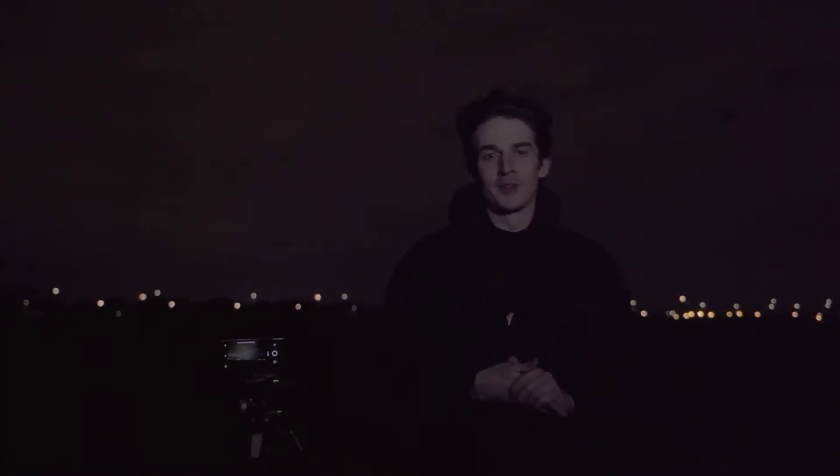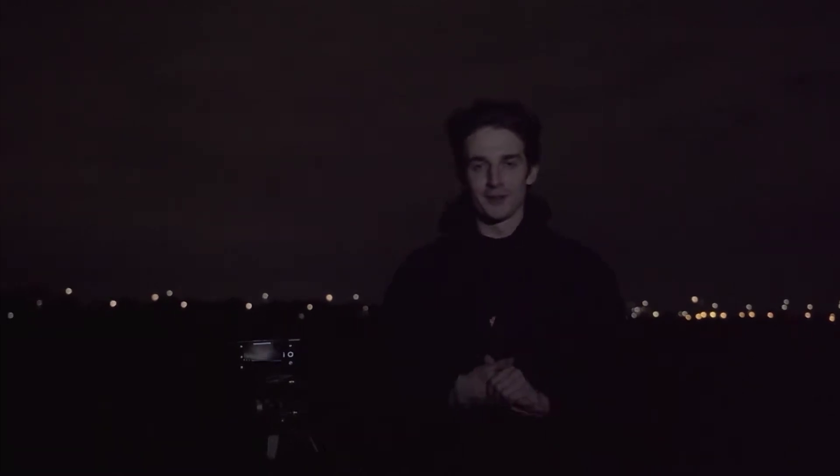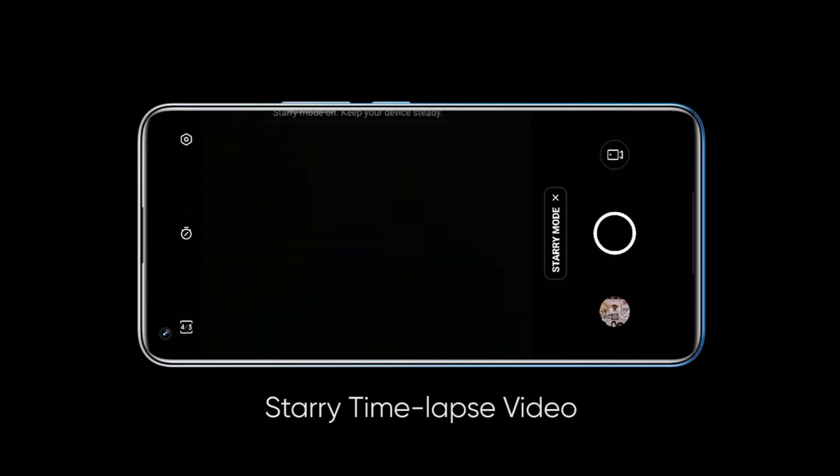In addition to single shots, I'm going to show you how to use the Realme 8 Pro's starry mode, which creates a starry time-lapse. It's very time-consuming, but I'm sure you'll be amazed at the final product. Before shooting, we also need to choose the new starry mode and set up the phone properly.